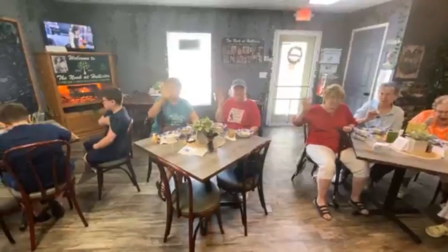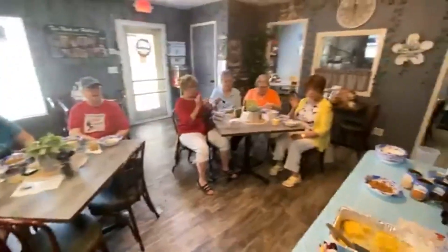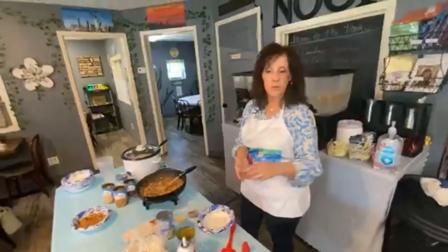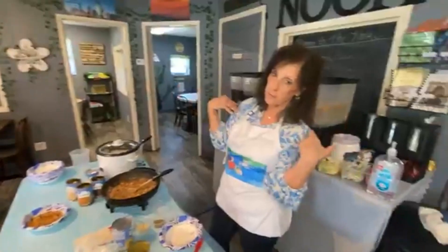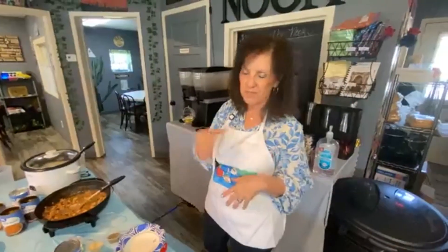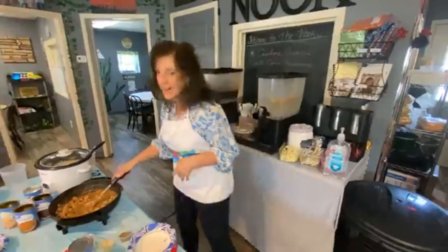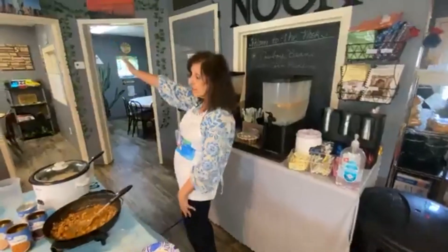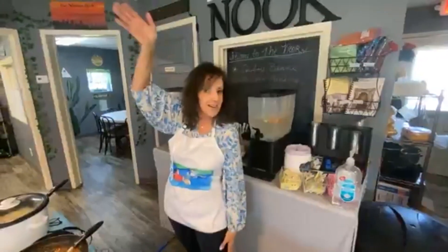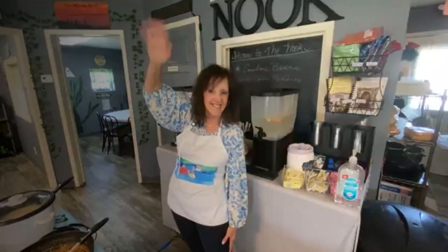Thank you so much for being here. You'll see us September 4th for the next show — it's my birthday month and we're going to be doing pasta. If you go to the website and see pork chops, just ignore it — I'm going to change that. You guys out there, have a great day. Thank you so much for joining us today. Ladies, enjoy the meal. Cheers!